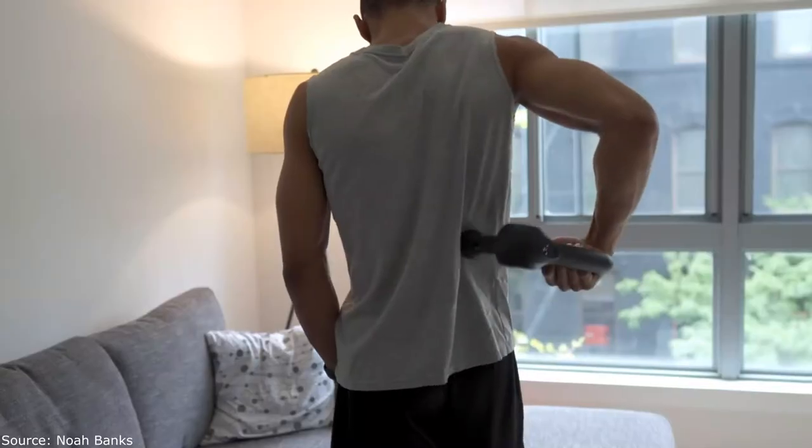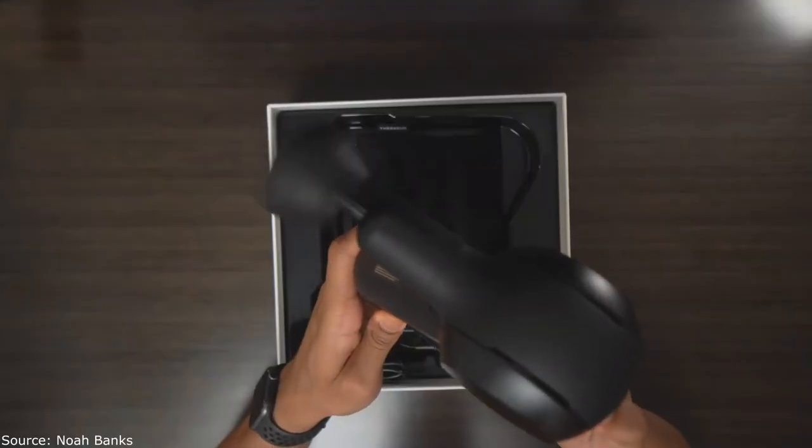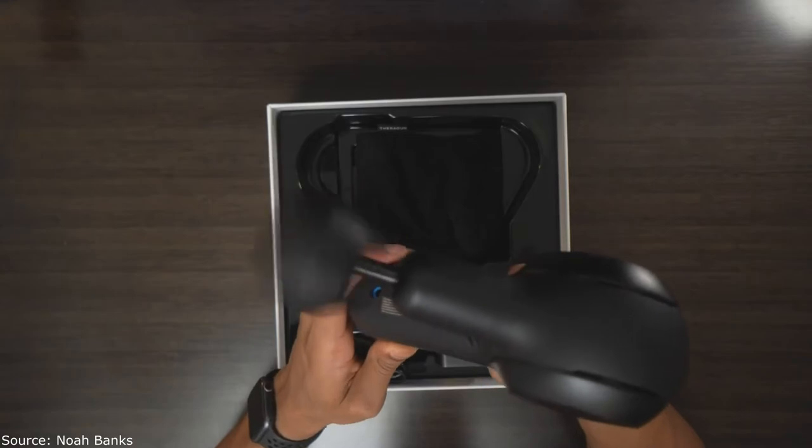So that wraps up the top three benefits and features for each device. You might be wondering which one I recommend. For me, the big priorities were reaching hard-to-get spots and having a powerful device that delivers a deep tissue massage. With that said, I personally recommend the Theragun. The ergonomics of the handle are game-changing for getting into all different areas of your body, and the power is just so much better for actually getting a deep massage and helping your muscles recover and loosen up.